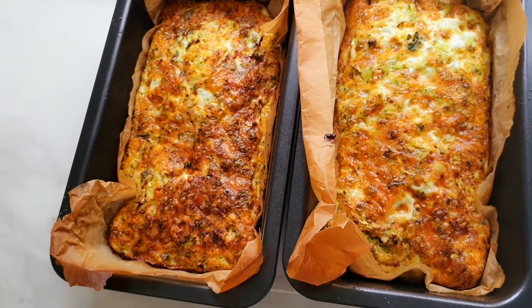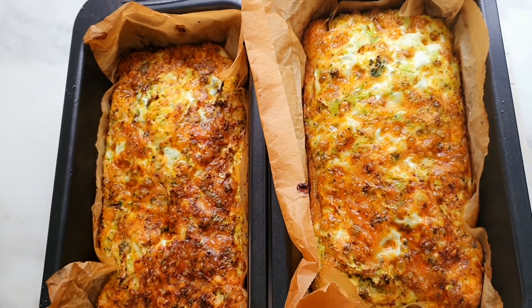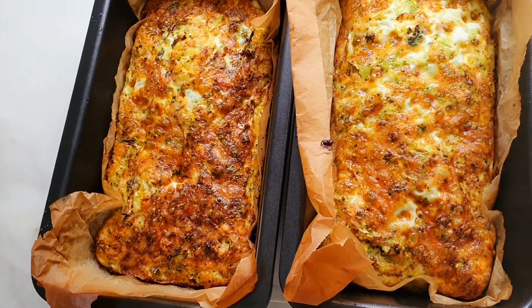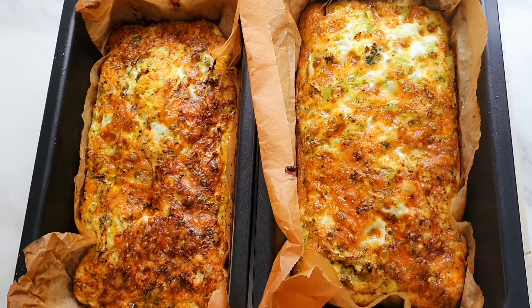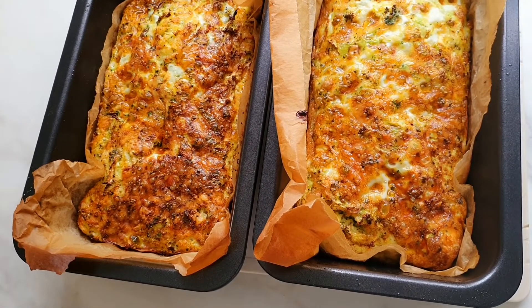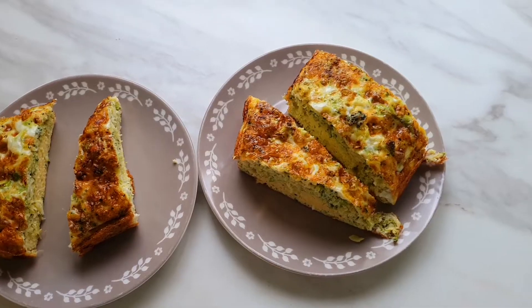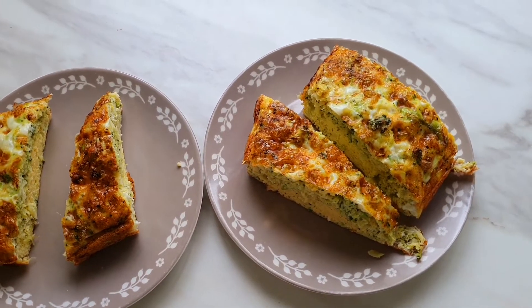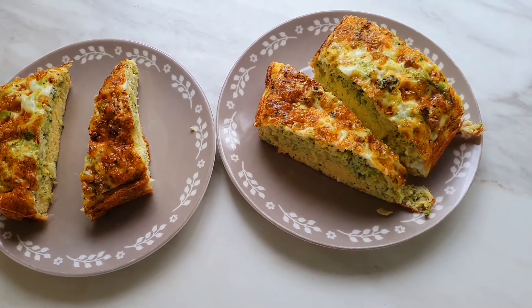Our meal is done and ready to eat. I'm going to show you when I'm serving it on the plate so you can see how it looks inside.